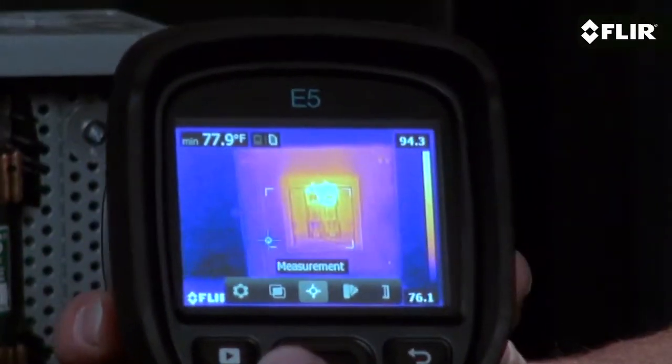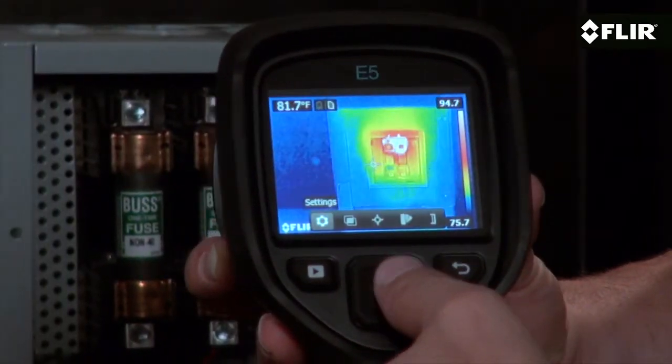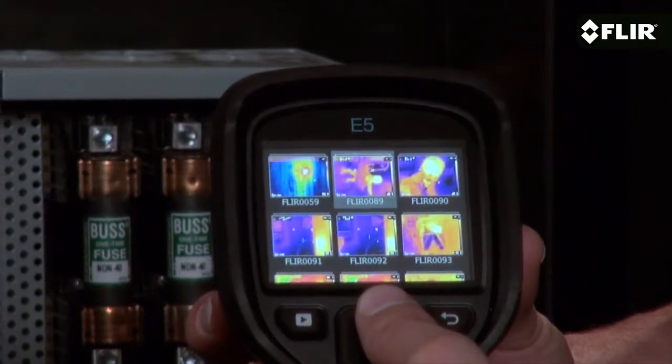Like all EX series cameras, the E5 has a bright 3 inch LCD and quick access to the easy on-screen interface. A simple press of a couple of buttons and you're setting parameters, choosing color palettes, thumbing through your stored images, and more.